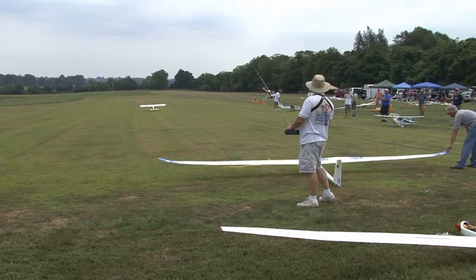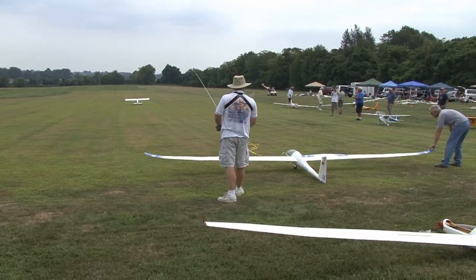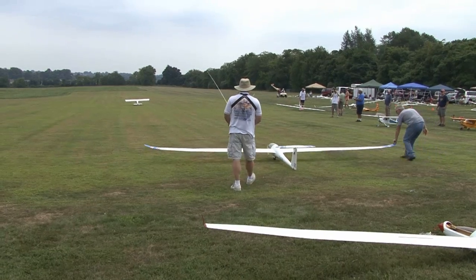Here we go — a typical takeoff. Gas plane taking up a large glider, a sub-meter glider.